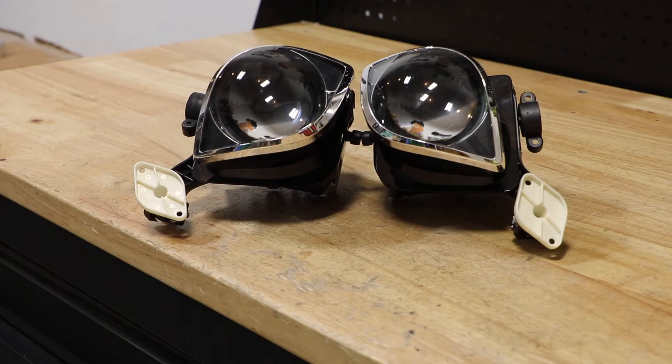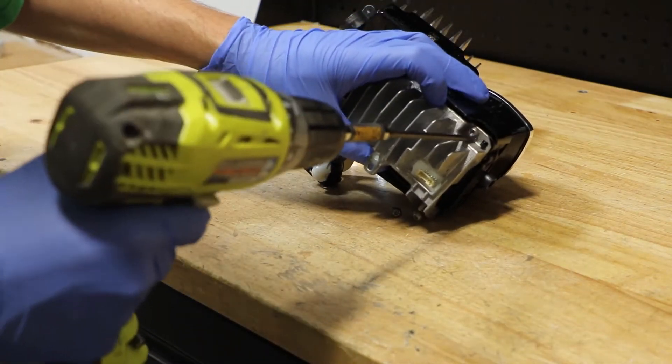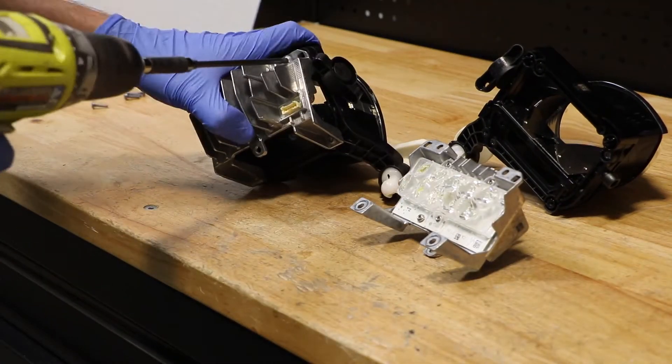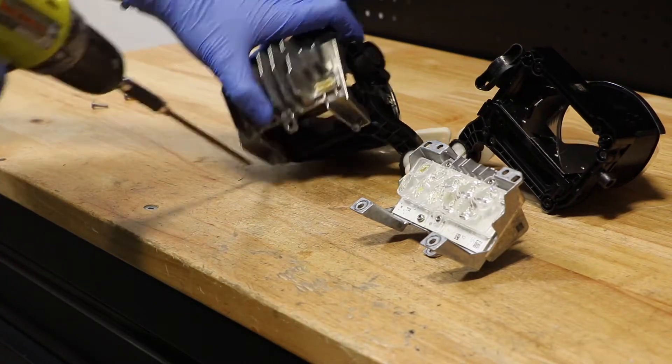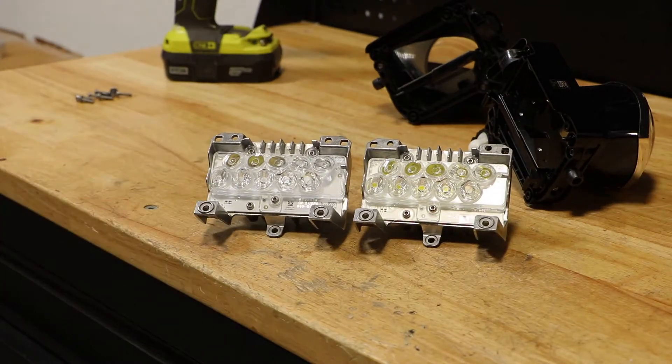I will go ahead and grab a T20 Torx driver and start taking these lights apart. On top of each of the LED circuit boards is a plastic lens. The plastic lenses are held on with three T10 screws, so I will go ahead and remove these and we will get a close-up of the LED modules.